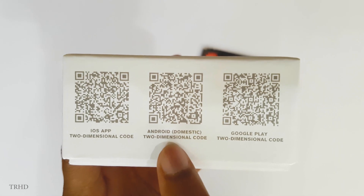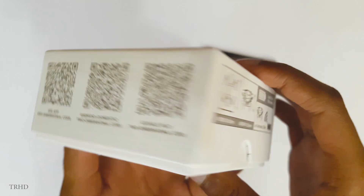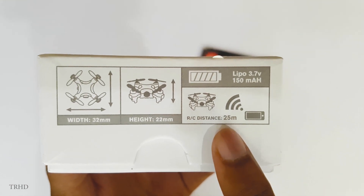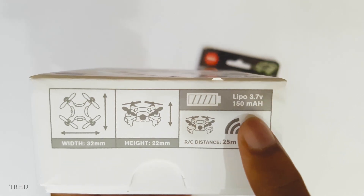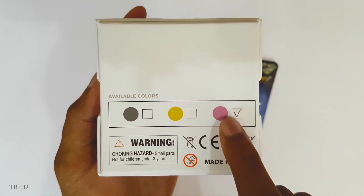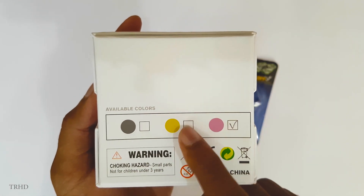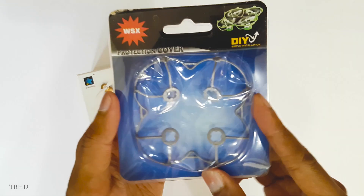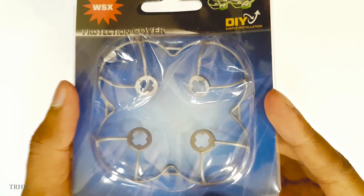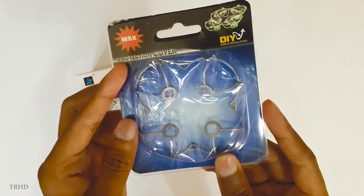It works on both Android and iOS, which is really nice. The RC distance is mentioned as 25 meters and it comes with a 150 milliampere-hour lithium polymer battery. This quadcopter is rose gold — I've ordered the rose gold color, though it's available in other colors too. I'll leave a link in the description below. This is an optional protection guard that protects the blades of your quadcopter from scratches.